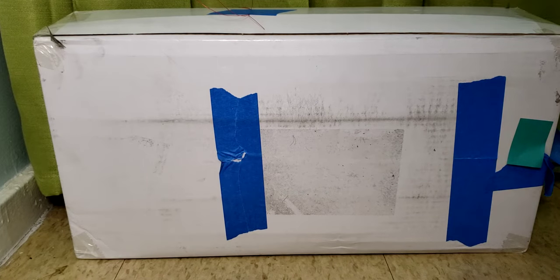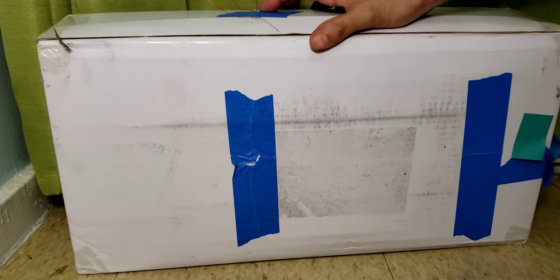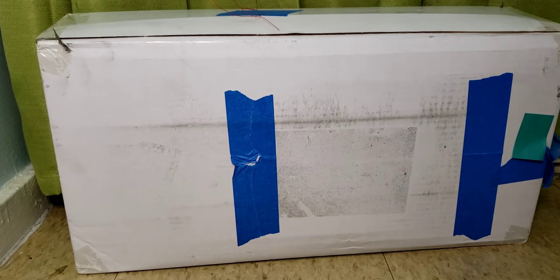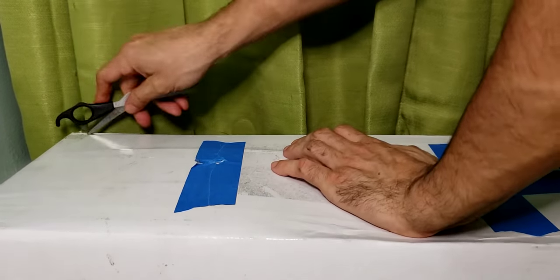Welcome back everyone to another video. You must be wondering what the hell is this package doing in front of the screen. It's a package from my friends at FOCO — link in the description below. It's a major league baseball company that sent us a gift, and I'm going to open it right here on camera. I already know what it is and I'm so happy to get it.